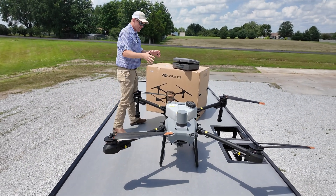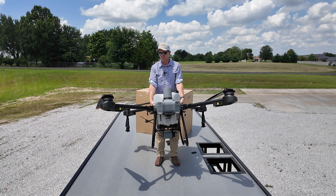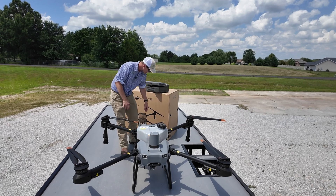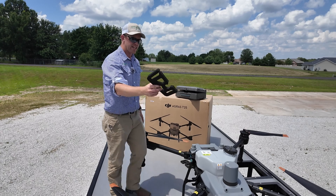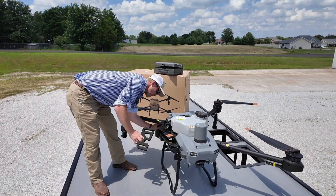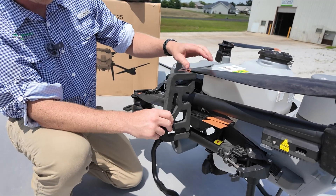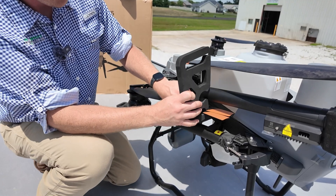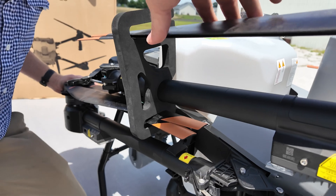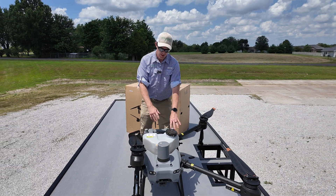I'm just curious about the weight on this thing. We have an empty tank and a T30 battery installed. Let me see if I can pick this up — oh, that's nice. It's actually really easy to handle. Grab it on the frame, you can pick it right up; if it's folded it's even easier — toss it in the back of a truck. What's really nice about the T25 is they included these really nice prop and arm clamps. Whenever you fold it in, you install your clamps and the props stay in place, which makes it even more stable and easier to pick up. This can go in the back of a truck really easily.